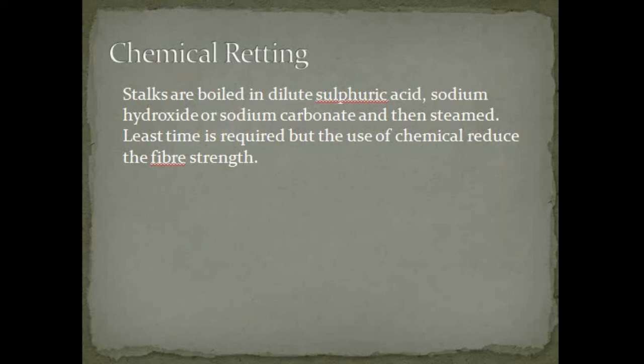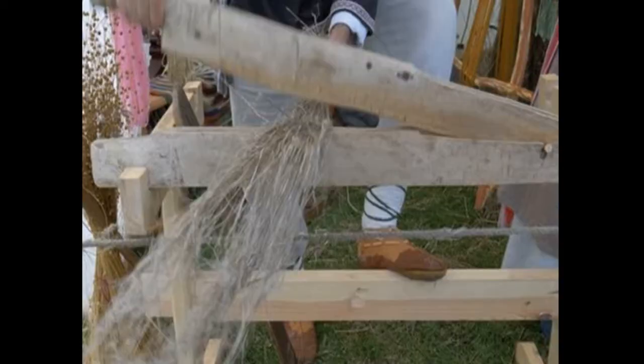Chemical retting: the stalks are boiled in diluted sulfuric acid, sodium hydroxide, or sodium carbonate and then steamed. The least time is required, but the use of chemicals reduces the fiber strength.